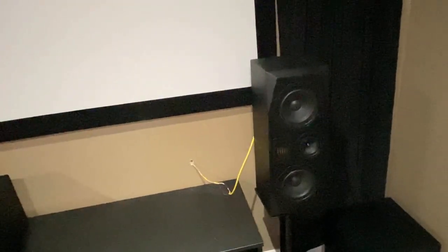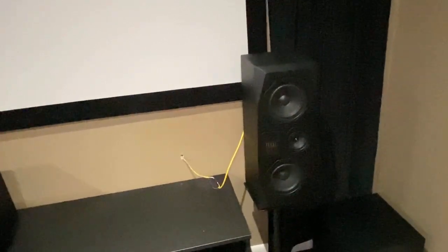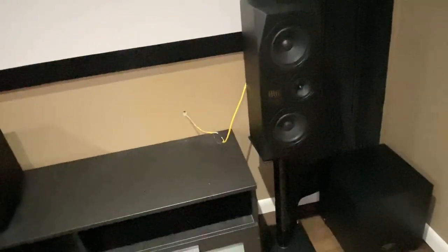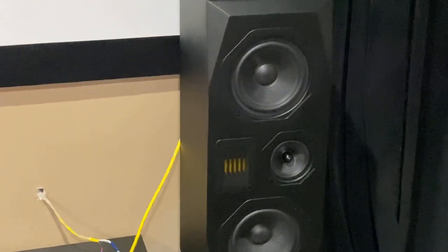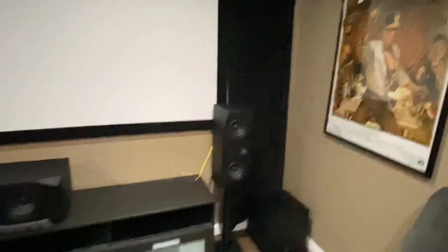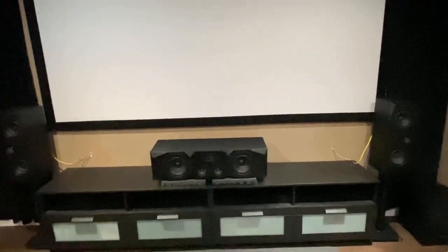Here's my right main speaker — this is the E1 Plus. I have it set up in this configuration on 24-inch stands, which has worked out best for me. Most people would probably want the tweeter flipped the other way, but the way it's positioned right now works out best. When you listen to two-channel audio, it sounds like it's coming right smack in the middle where the singer is supposed to be — sounds really good.